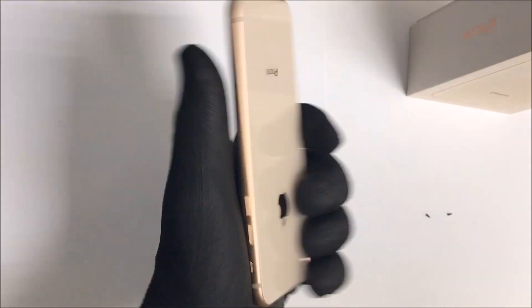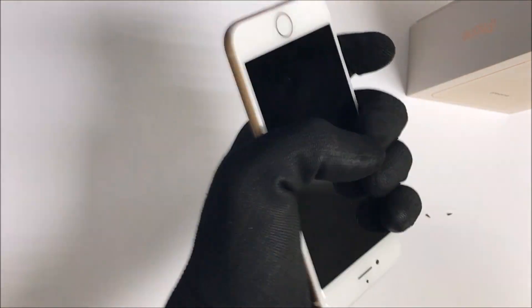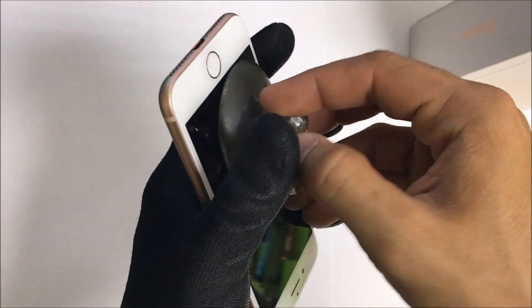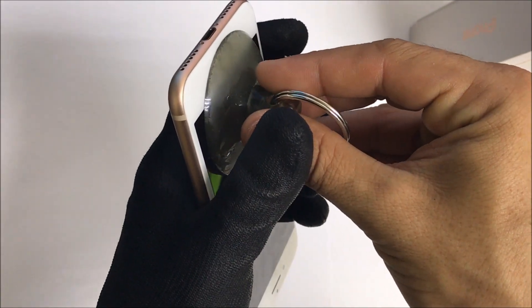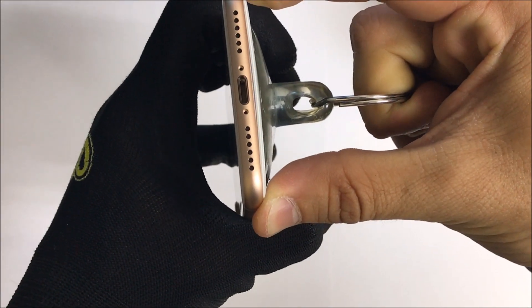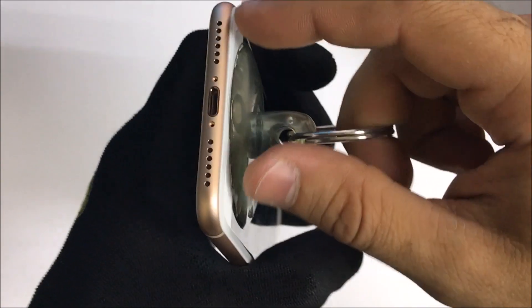The phone is a little bit hot now — hot to the touch — so that's why I'm using gloves. We're going to want to get a suction cup. This is what's going to help us be able to lift up on the screen just a little bit. We're going to lift it up until we see a small opening.